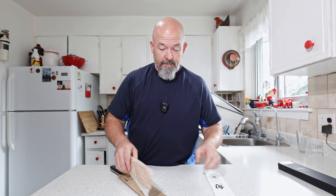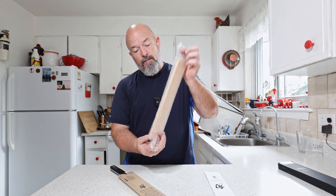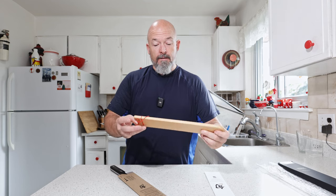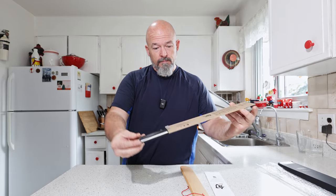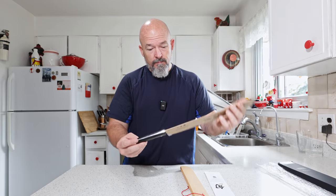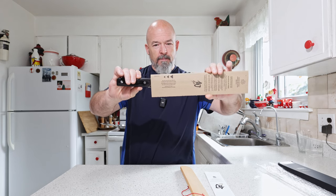Box, instructions — this actually comes with a very nice bamboo sheath so you can store the knife. Take that clip off and here we go.